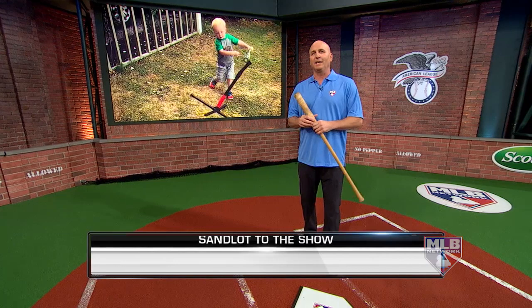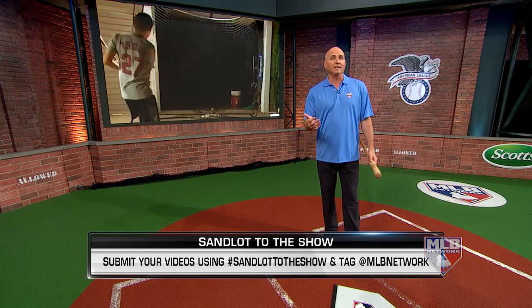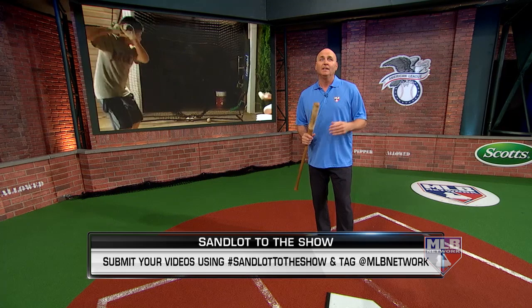Welcome inside Studio 42 for this Hashtag Sandlot to the Show special. I'm Bill Ripken. My fellow analysts and I have enjoyed going through the clips you kids have submitted throughout the year. We had so much fun we decided to put this show together. Keep the videos coming — have your parent or guardian post on Instagram or Twitter with hashtag Sandlot to the Show and tag at MLB Network. We're going to break down pitching, hitting, fielding, and catching over the next hour.